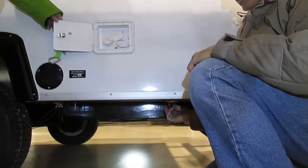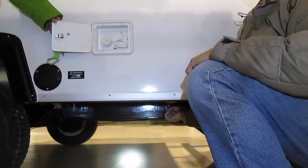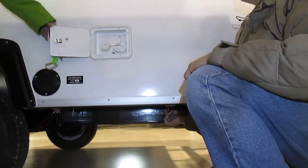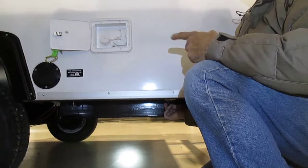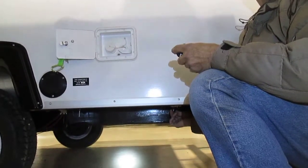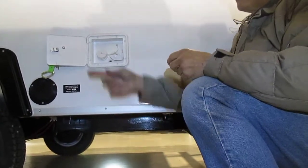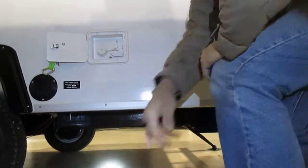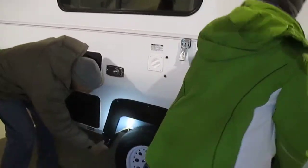Somebody must have put antifreeze in here because this is not the sink trap — this is your fresh water holding tank. The sink trap would have come down here. So somebody must have put antifreeze in here and used the pump to pump it into the system. Yeah, that's how Russ does it. So there's going to be antifreeze in both of these then? If you ran water into the sink, then this got antifreeze in it automatically.